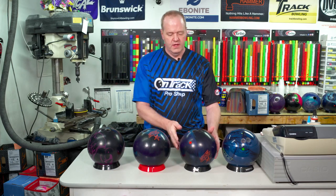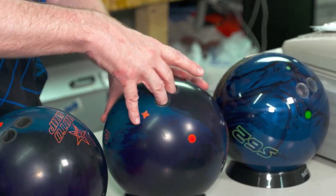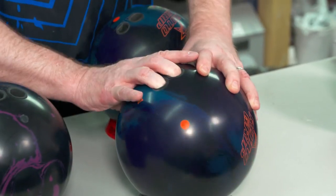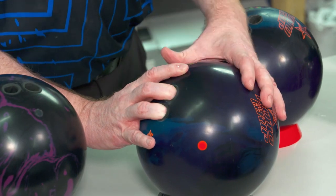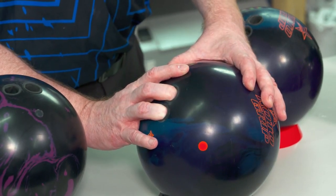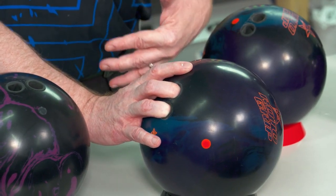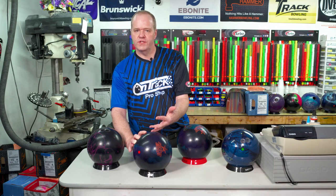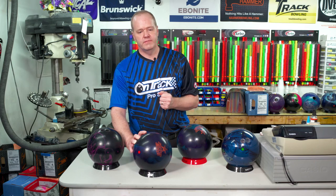What else can we look at for finger holes? I'm going to take a look at a ball here and put my fingers in to see what happens. Putting my fingers in and pulling back into my thumb — if you notice, the fingers are very white and it's not very relaxed in there. These pitches have too much forward pitch going towards the palm of my grip. I'd recommend going a little bit more reverse in the fingers, and if that isn't enough, you can also shorten that span.